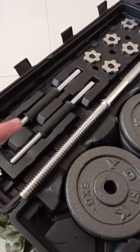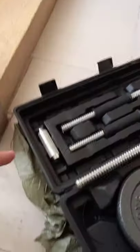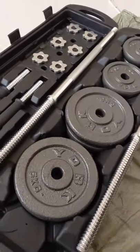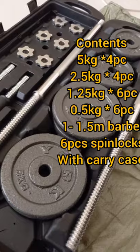You also get two dumbbell bars and a 1.5 meter barbell, which you can connect using a connector with six pin locks. Click Shop Now and get this offer while stocks last.